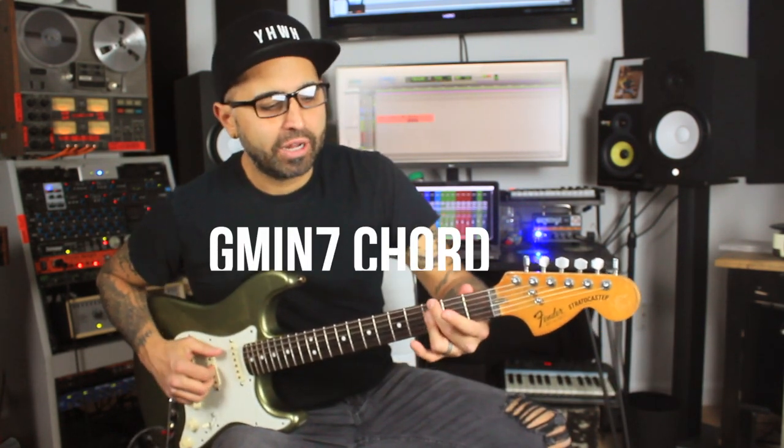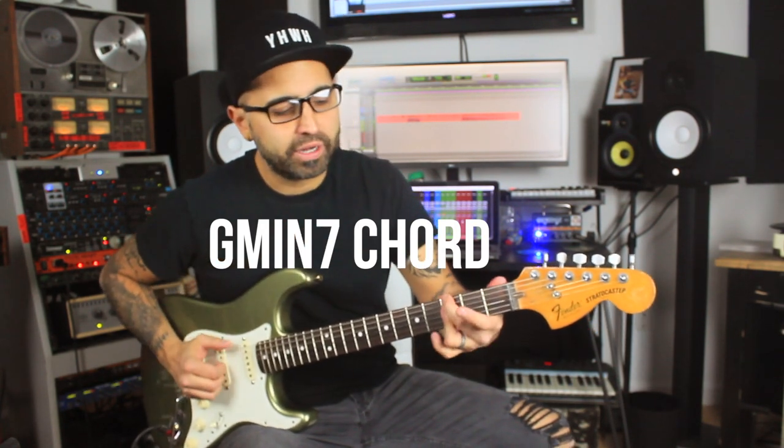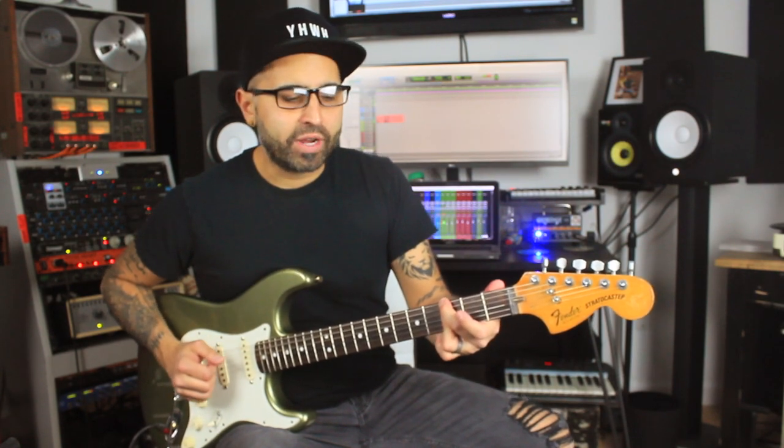So I'm just doing a straight up G minor 7. I like to do this voicing right here because it frees up my fingers to move a little bit. And we can start with this groove.